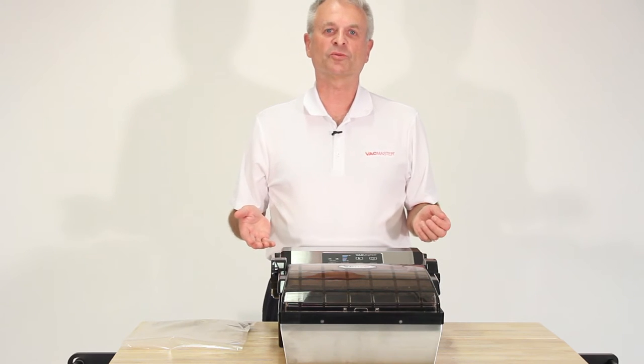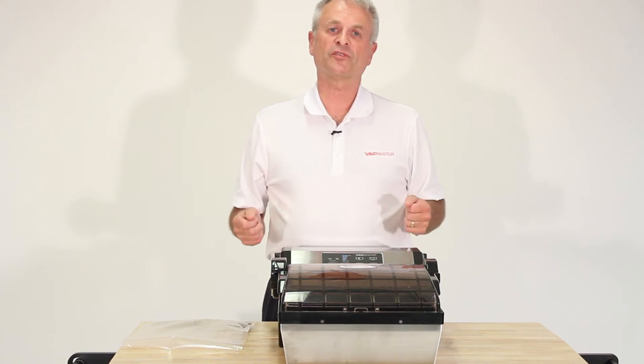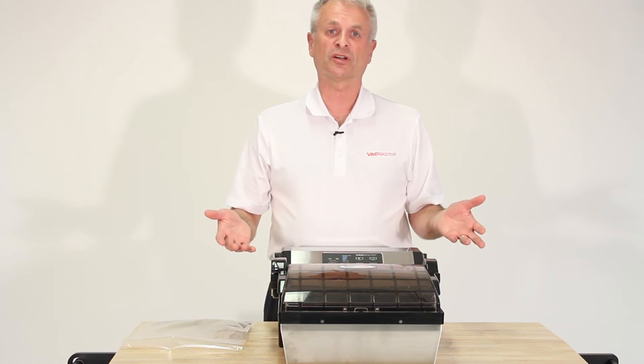This is the VacMaster VP112S. This is predominantly made for home use only, as it is the smallest vacuum sealer with a chamber that we sell. And because of its low profile, it's made specifically to use on your home counter.